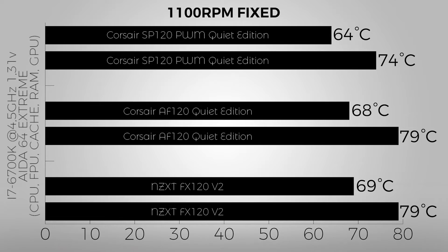The most fair test is the fixed 1100 RPM test, since that is the maximum all fans can sustain — as the AF120's maximum is 1100 RPM. At this speed, the SP120 PWM Quiet Edition reaches 64°C, while the NZXT FX120 V2 reaches 69°C. So Corsair at nearly its maximum speed and full quietness easily beats the NZXT fan by 5°C.